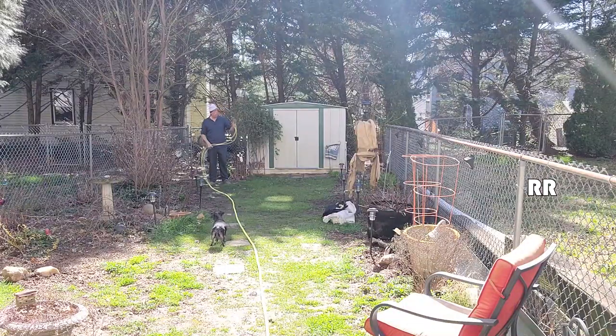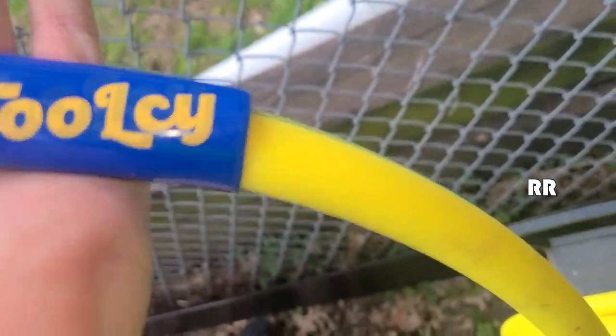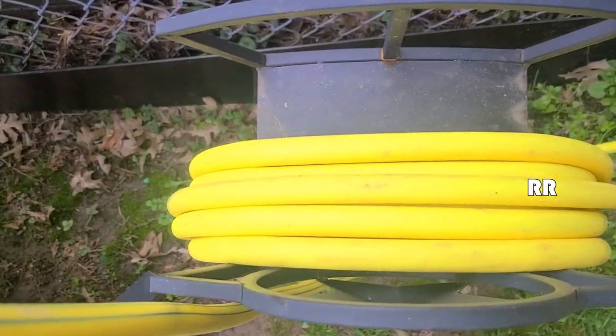This is the Tulsi 50-foot hybrid garden hose. This was sent to me for evaluation purposes, but all opinions are my own.